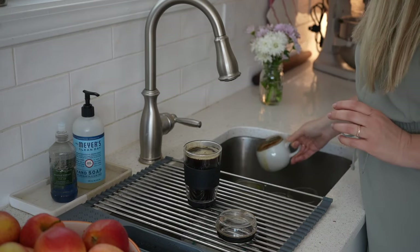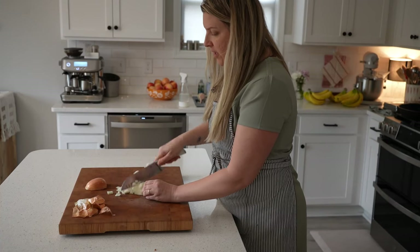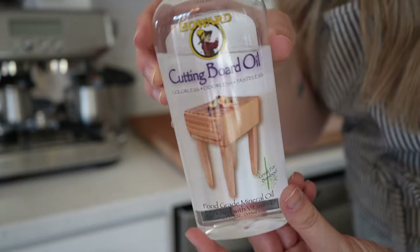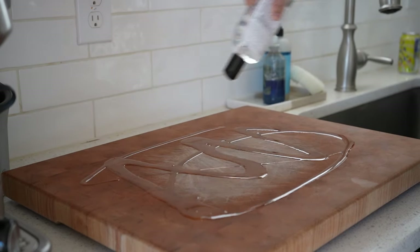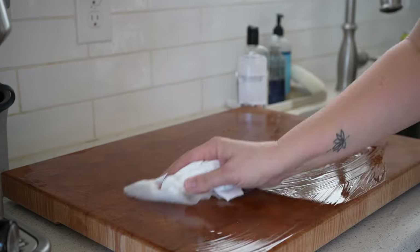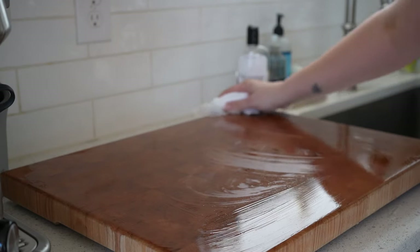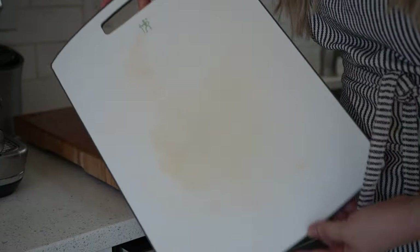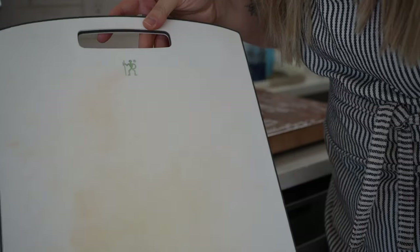I'm a huge fan of a wood cutting board. This one was handmade by my husband's co-worker and it needs to be oiled regularly — I just drizzle the oil on and rub it in with a paper towel. This is an end grain cutting board, which is a little better on your knives and stays cleaner than other wood cutting boards. I do also have some plastic cutting boards, but I recently heard about how much plastic gets into your food from them, so I might stop using those.